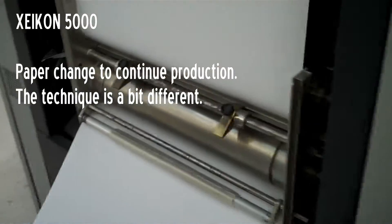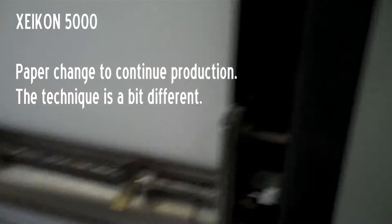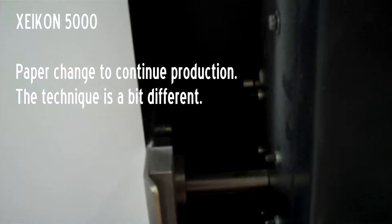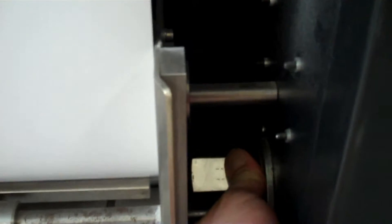The Zykon 5000 is a bit different when you make a paper change. Inside here, instead of a nice roller, you have a nut that you turn with your fingers. It will loosen and open and shut the gate here to let the paper smoothly through. But it's a lot tougher to reach in and get this one to open it up for the paper to come through.